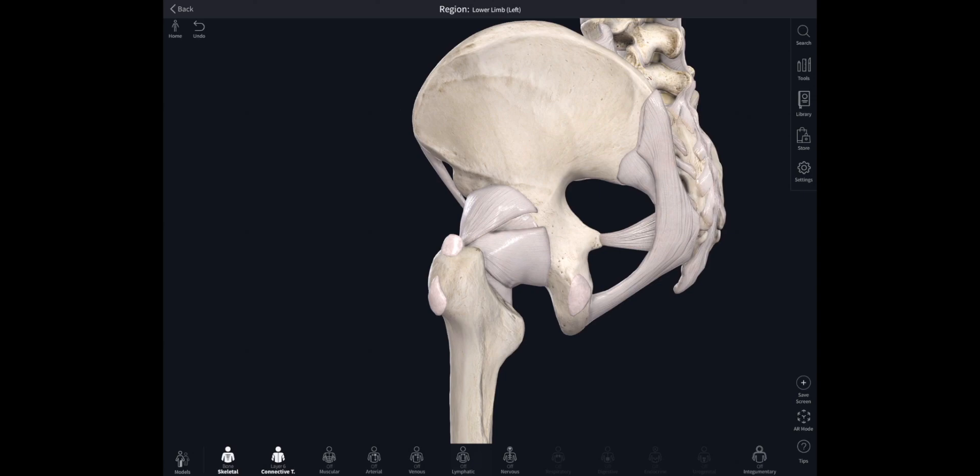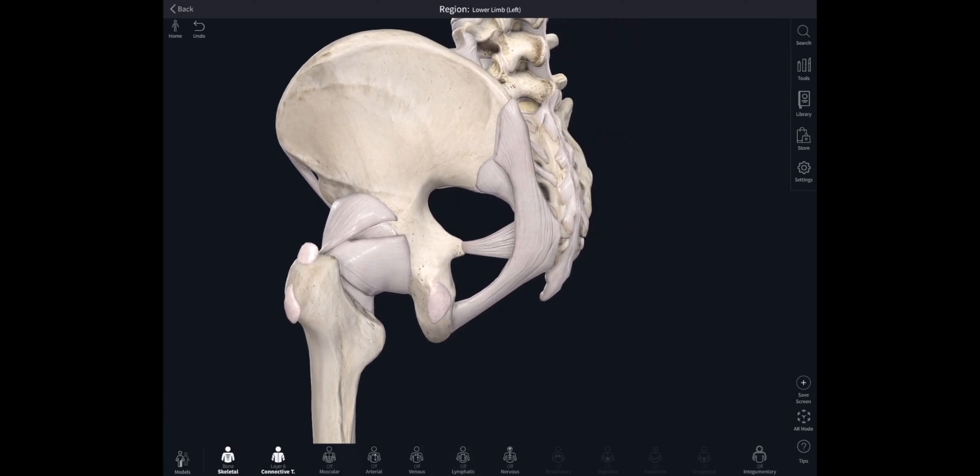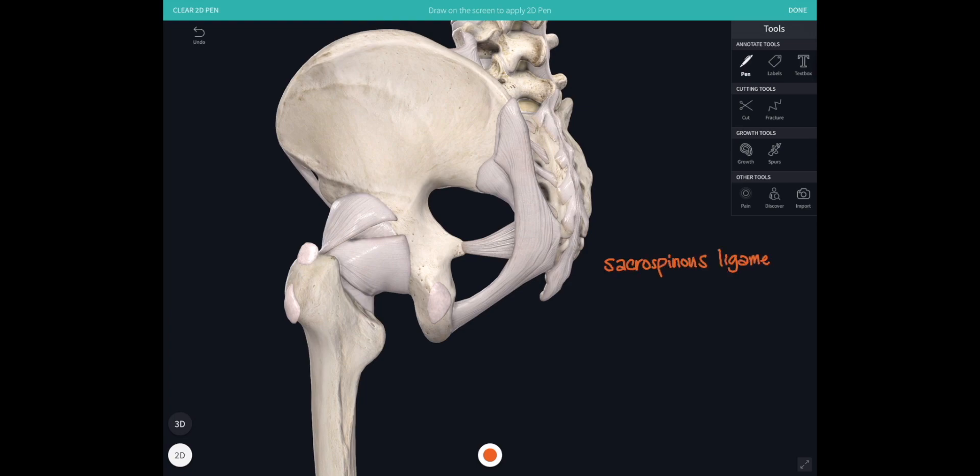These ligaments attach from that pelvic or innominate bone back to the sacrum and the coccyx. You've got the sacrospinous ligament, which attaches from the sacrum across to the ischial spine, and the sacrotuberous ligament, which attaches from the sacrum and the coccyx down to the ischial tuberosity. The names of both ligaments just describe their attachment points.